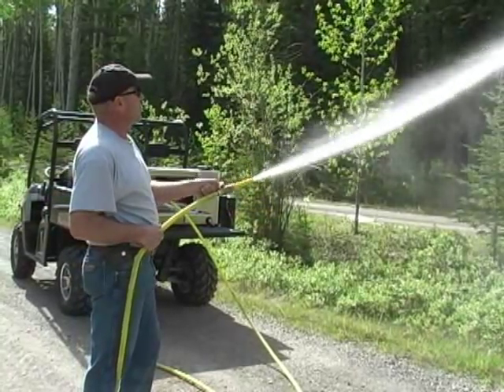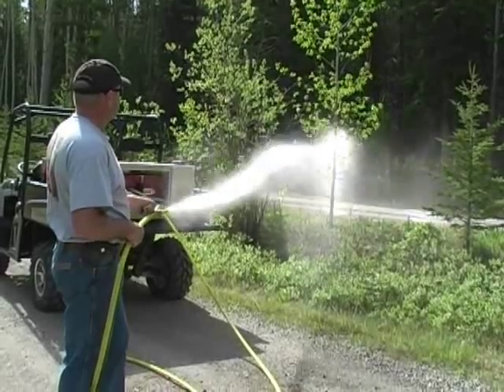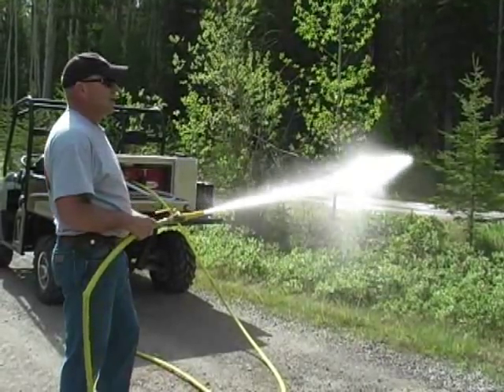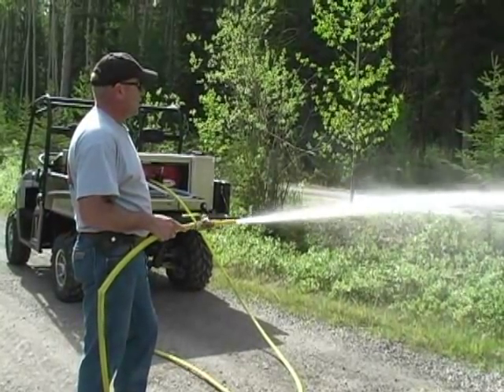The 80-gallon tank allows 10 minutes of firefighting time on one tank fill alone. Using flame-out foam provides the system with the firefighting ability of using the equivalent of 600 gallons of water.